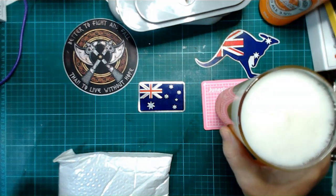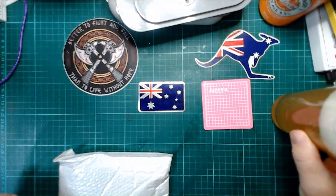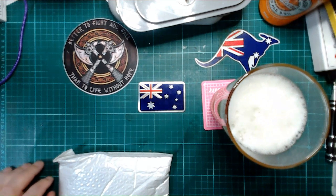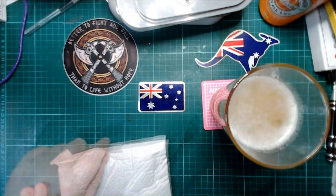That is a very pale ale — bit hard to see, let's taste it. It's nice, kind of like a homebrew, that's what it reminds me of — it's fairly bitter. Look at the knives.